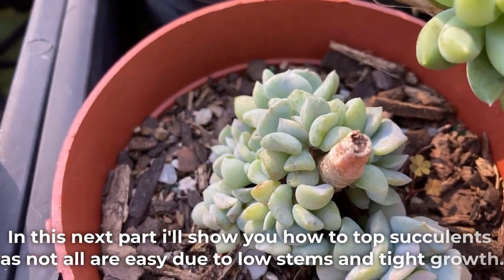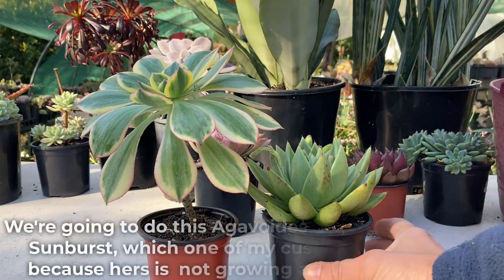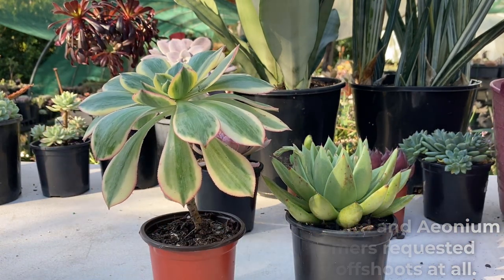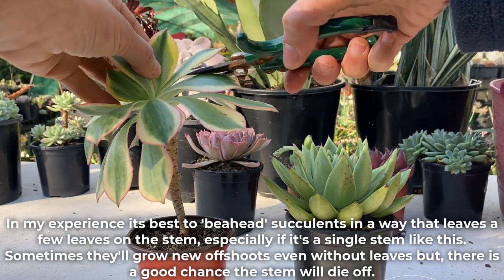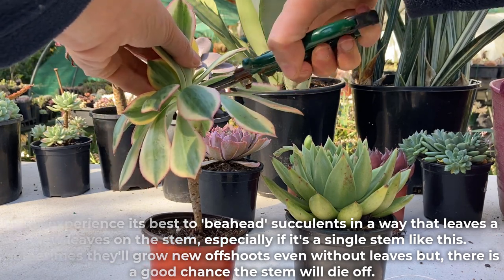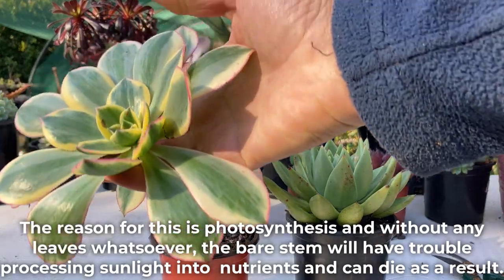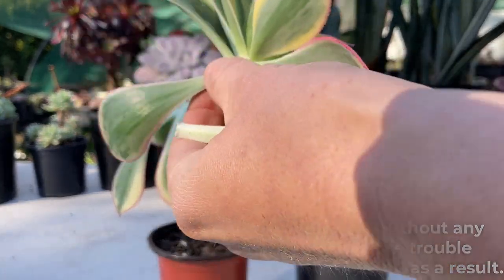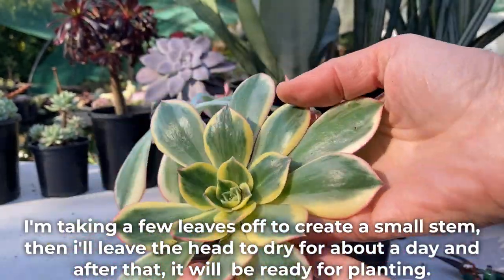In this next part, I'll show you how to top succulents, as not all are easy due to low stems and tight growth. We're going to do this Agavoides hybrid and an Aeonium Sunburst, which one of my customers requested because hers is not growing any offshoots at all. In my experience, it's best to behead succulents in a way that leaves a few leaves on the stem, especially if it's a single stem like this. Sometimes they'll grow new offshoots even without leaves, but there is a good chance the stem will die off, as the bare stem will have trouble processing sunlight into nutrients without any leaves for photosynthesis. I'm taking a few leaves off to create a small stem, then I'll leave the head to dry for about a day, and after that it will be ready for planting.